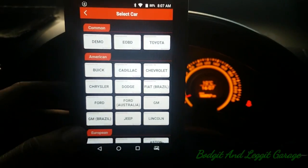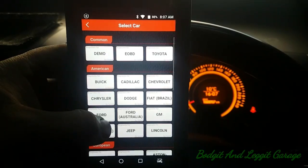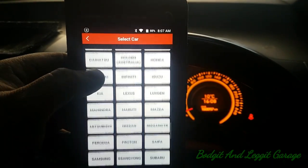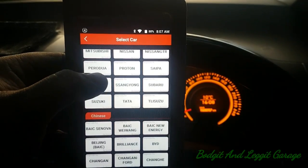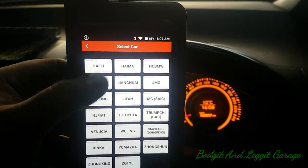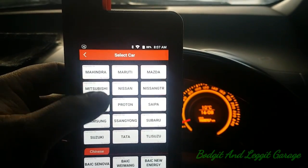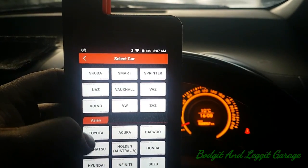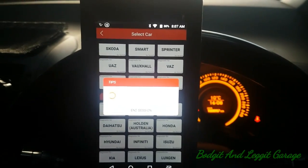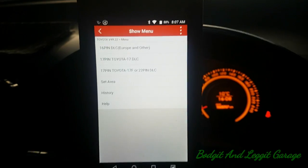I haven't used this before, so I was hoping to do an automatic scan like the other one did. Where am I looking? Asia... Toyota... where's Toyota? We'll just get into a few live data streams and see fuel trims and stuff like that.